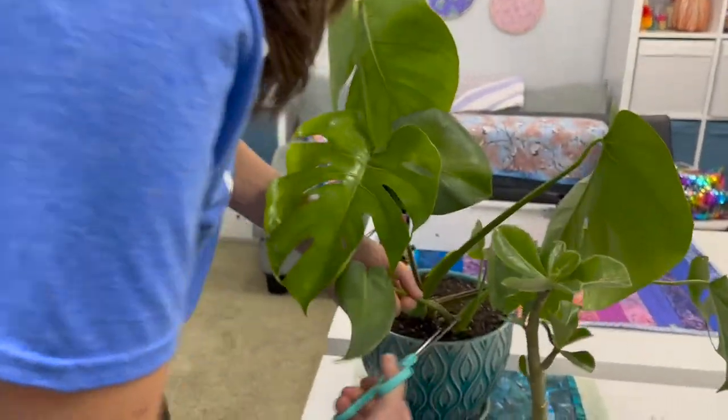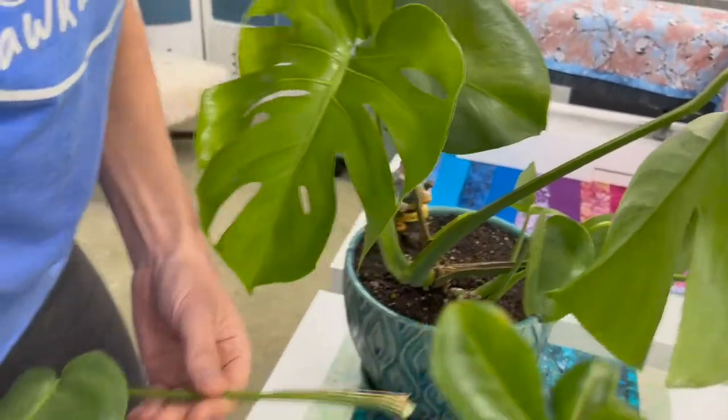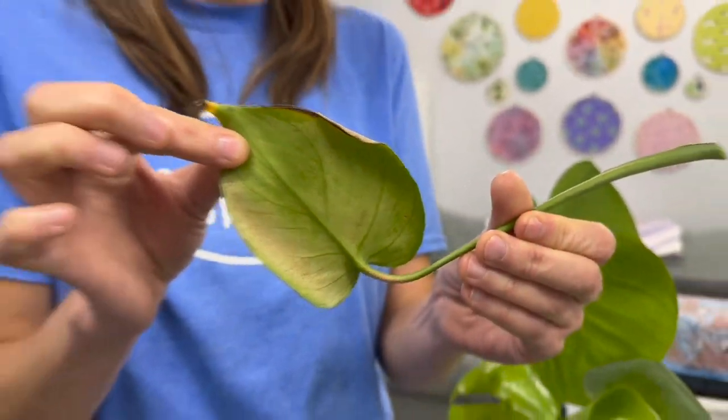Out with the old, in with the new — we're going to cut off this leaf because it was an old one that had bug damage on it with all those gross spots. So we've got an old leaf out of here, new leaves in. Don't forget to winterize your plants — hardly any watering, about half the amount you would do during the summer, because they're not as thirsty. Thank you, have a good time with your plants.